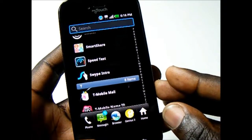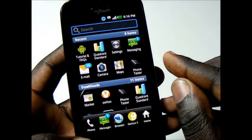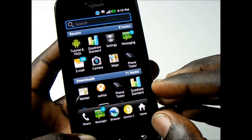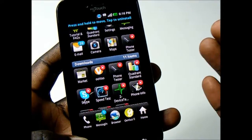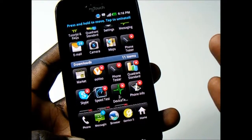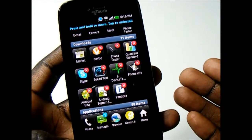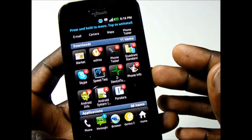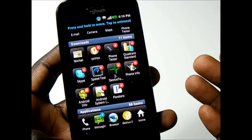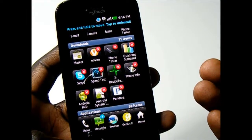If I hit Manage Applications — you can do this in any view — you can delete any downloaded applications straight from the app drawer, which is nice so you don't have to go through the settings to do it.